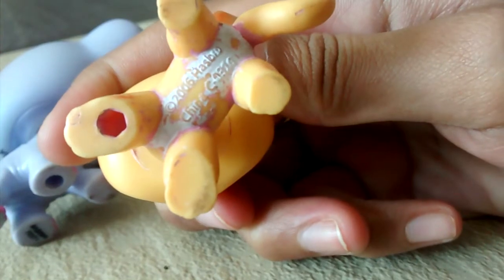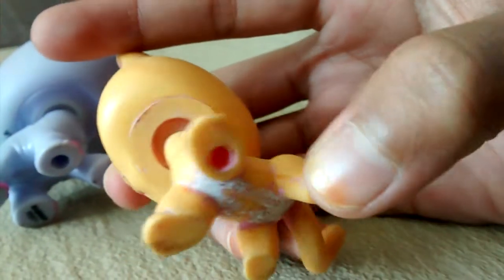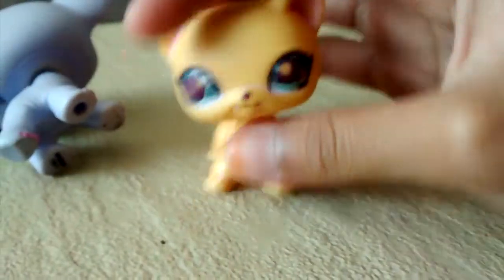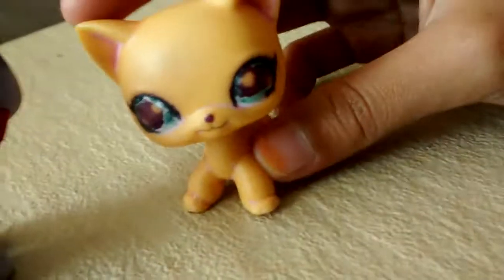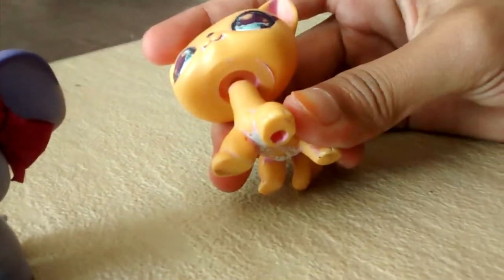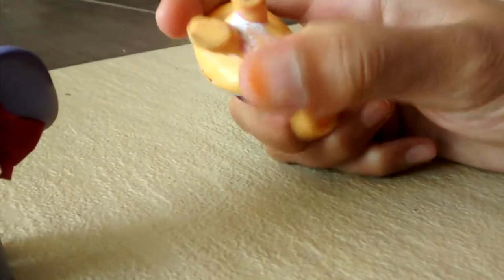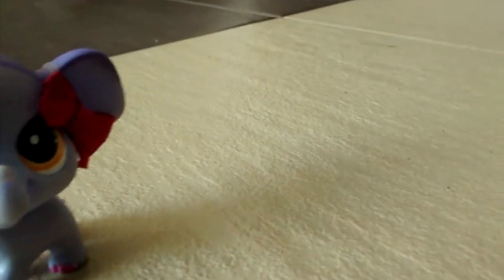I heard that the short haircut, if the writing is big it's fake, and if the writing is small it's real. So, to summarize: the bubble thing looks fake, the peg looks real, the hole looks fake, and the font looks fake. But the head moves like a normal LPS, so that looks real.